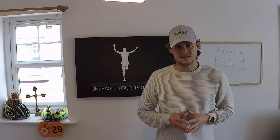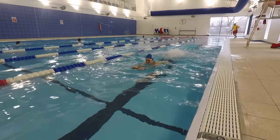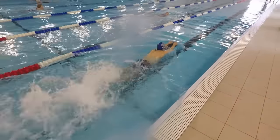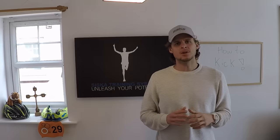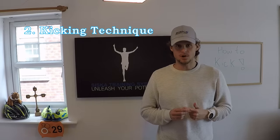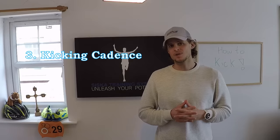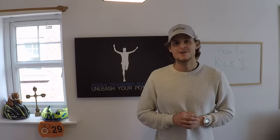Do you ever feel like this or look like this when you try to kick across the pool? Well I want to take you from that to this. There are three main elements when it comes to good kicking: number one, ankle flexibility; number two, the technique of proper front crawl kicking; and number three, simply the cadence of the kick. We're going to explore these three main elements and show you a step-by-step plan on how you can get motorboating across that pool with good freestyle kicking.